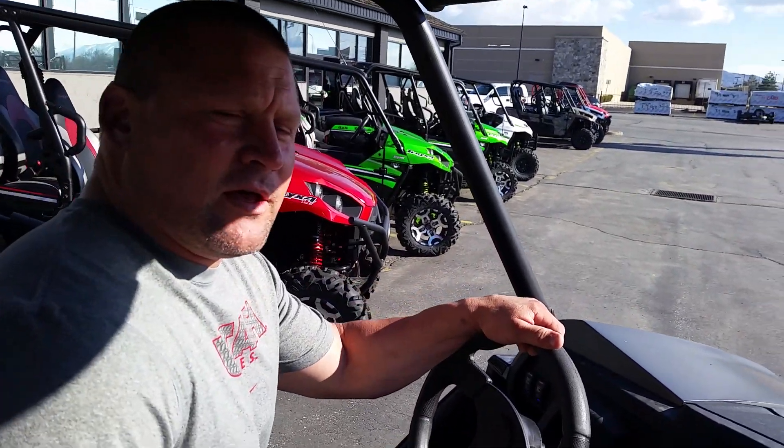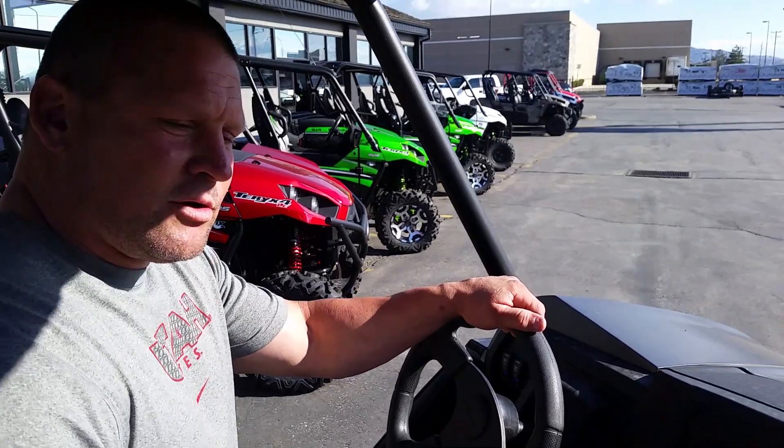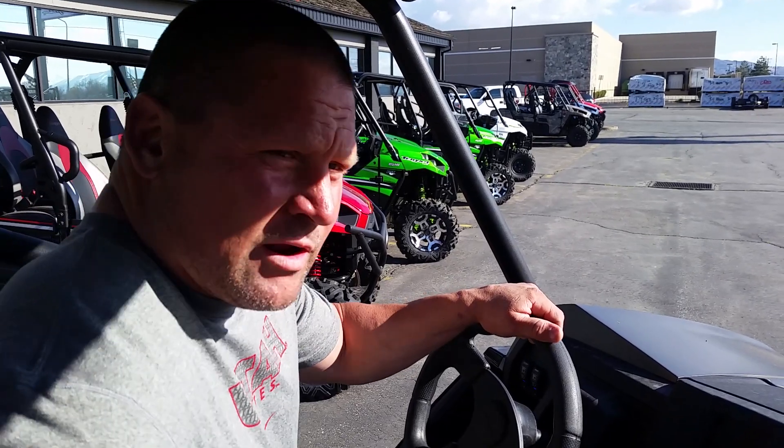All right, here we are again. I'm in the Terex T4 2016. I'm going to show you the issues and problems you guys are well aware of with the gas pedal when you're driving it on rough terrain.